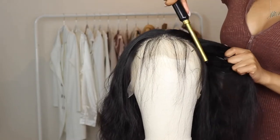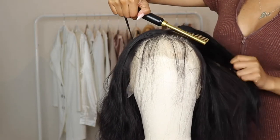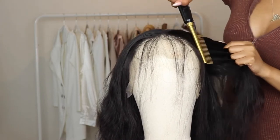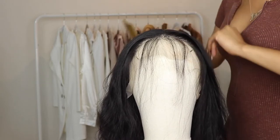It needs to lay flat on my head when I apply it, so I won't have to do too much while it's on my head. As you can see, I got it to lay super flat with this hot comb. I'm so glad I invested in a hot comb because before, my wigs were giving very much like super high.